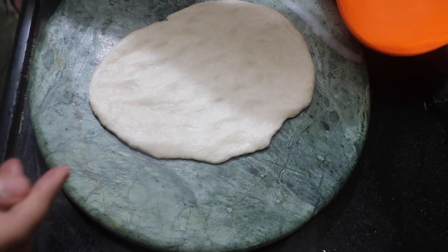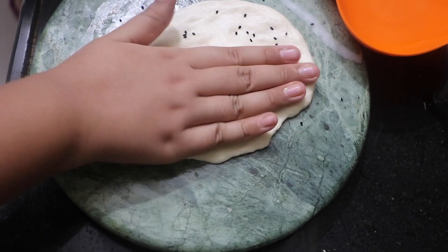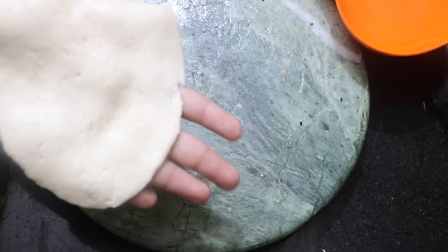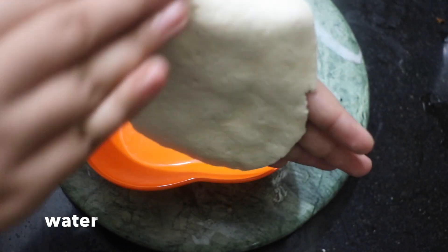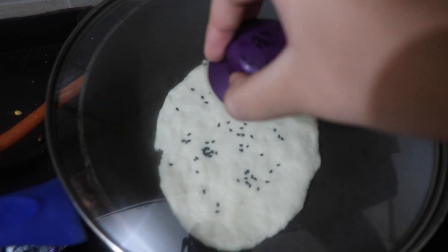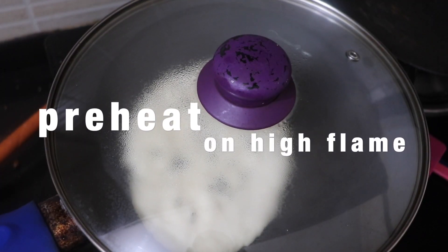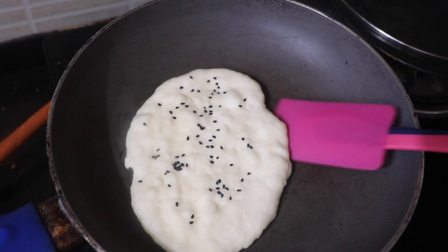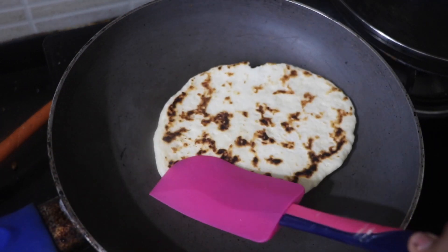Next, take one quarter teaspoon of kalonji seeds and press them in. Then flip the dough in your hands and apply some water to the bottom. Move it over to your pan, which is at medium to high heat, and cover with a lid. After some time you'll see that the lid is fogged with steam — that's when you want to flip your naan, and you can see it has turned nice and brown at the bottom.